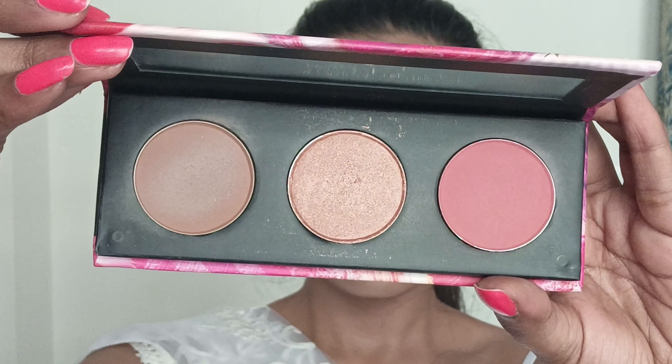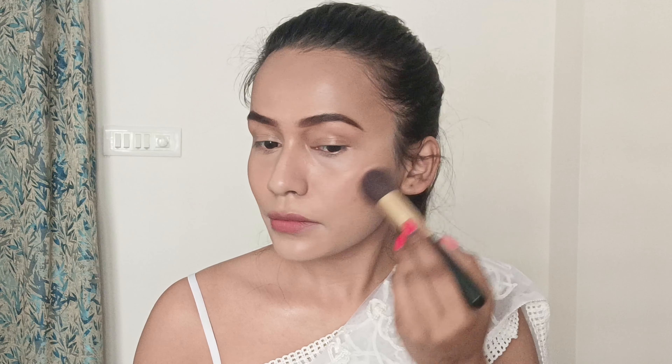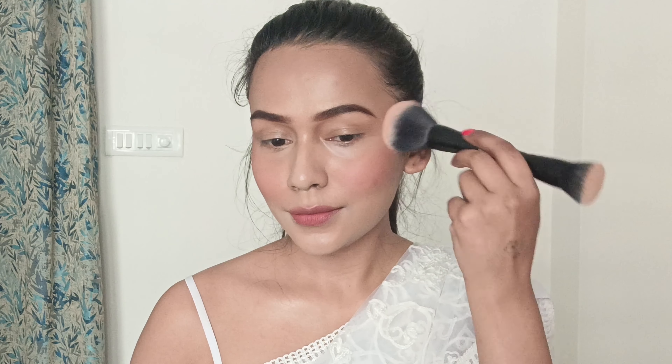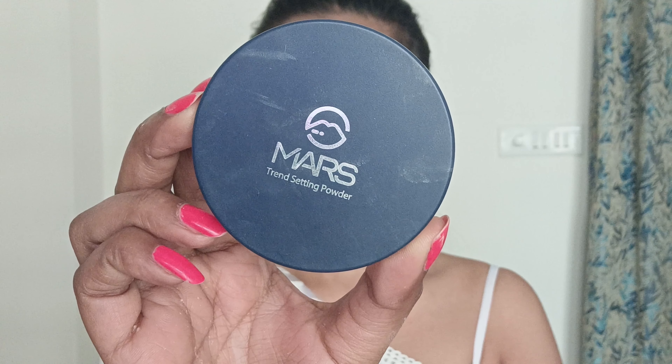For contouring my cheeks and for blush, I will be using this Jacqueline's USA Perfect Glow Contour Face Palette in shade 02. It's time to set my base, and for that I will be using the Smart Strength Setting Powder in the shade Banana.